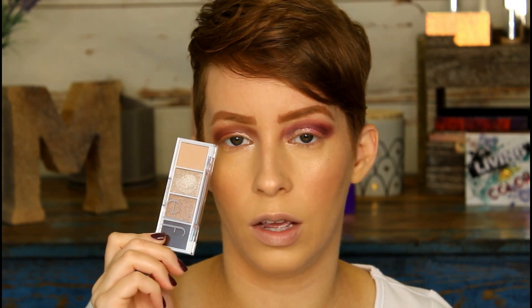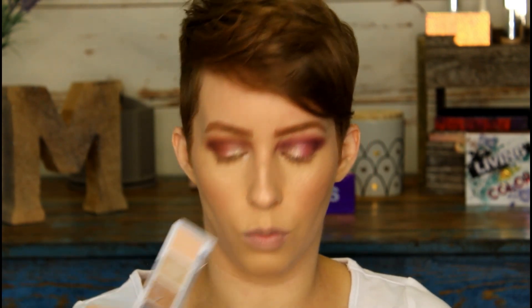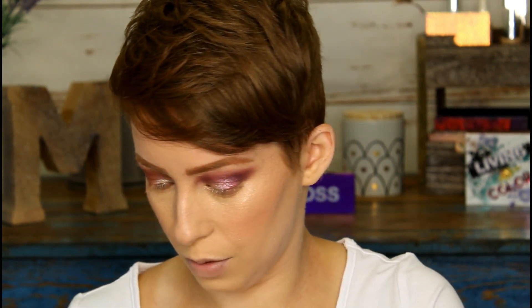I finished up the eye using a lighter shade from the ELF palette and the corresponding shade from the Natasha Denona palette. The ELF inner corner shade didn't look 100% true to the pan — it looked more white-blue on the lid — while the Natasha Denona one is more champagne and pretty true to color. Overall you can't tell a huge difference though. Once you put mascara on, unless someone's really into it, this side is just a little bit brighter.